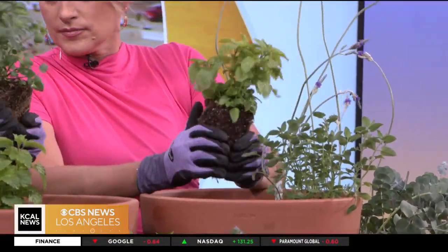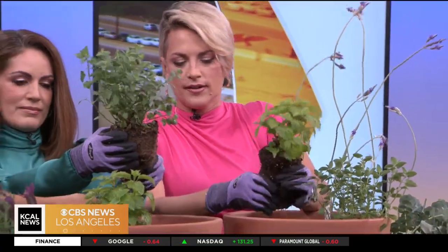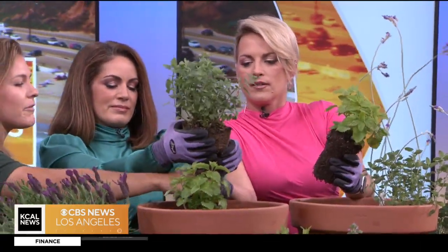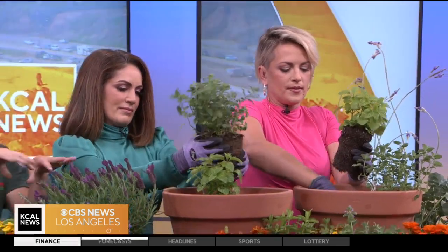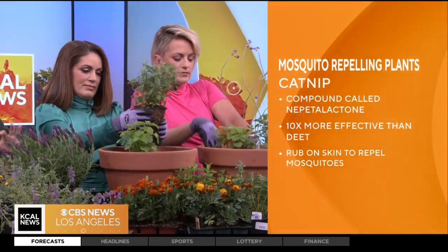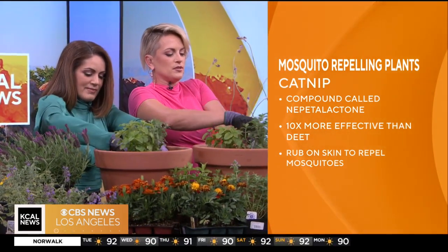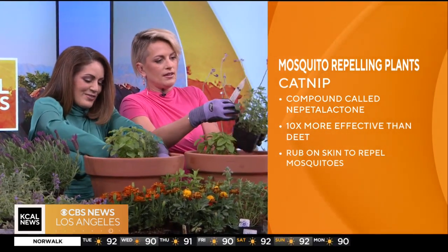We always add starter fertilizer. This is Dr. Earth Root Zone — you just add a little puff into the hole and plant it in. This helps to give it essential nutrients so it can really start that root growth in the new pot.